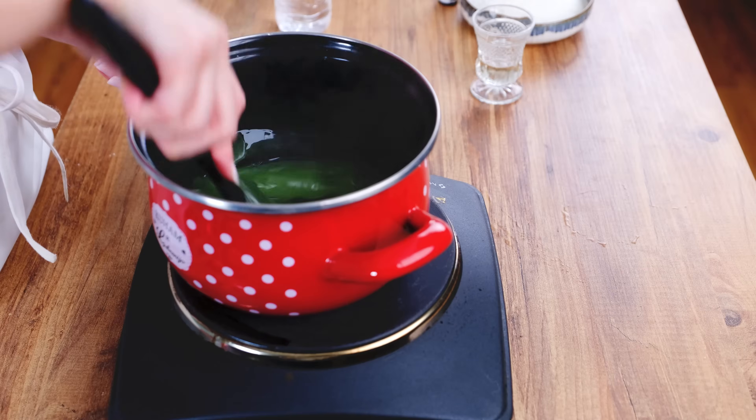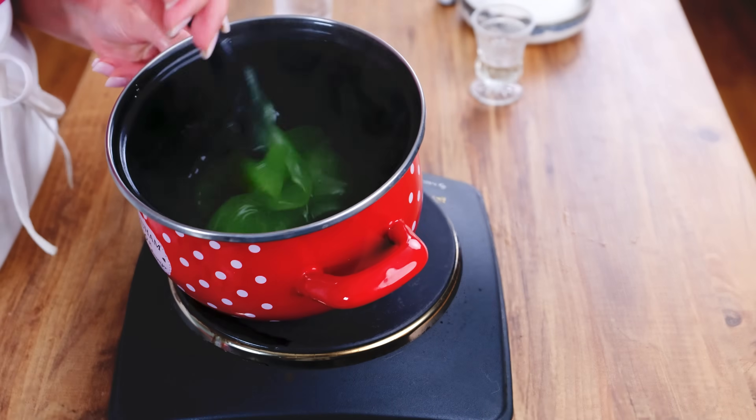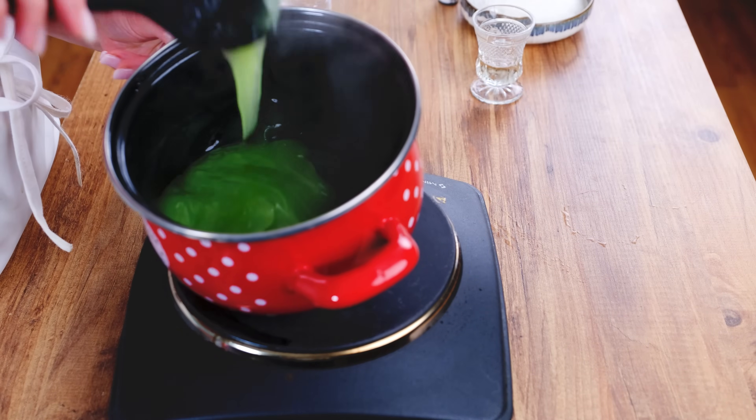This is the color — this is good actually, I don't want it darker. So I keep stirring, and as you can see it is separating from the pot. You have to do this stirring for about 15 to 20 minutes, but keep stirring, and then it's ready and we're gonna put it in the mold.